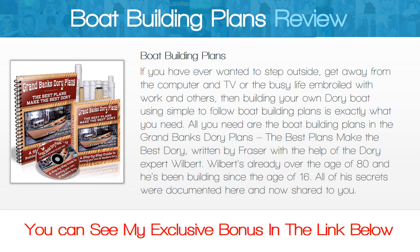All you need are the boat building plans in the Grand Banks Dory Plans: The Best Plans Make The Best Dory, written by Fraser with the help of dory expert Wilbert. Wilbert is already over the age of 80 and he has been building since the age of 16. All of his secrets were documented here and are now shared with you.